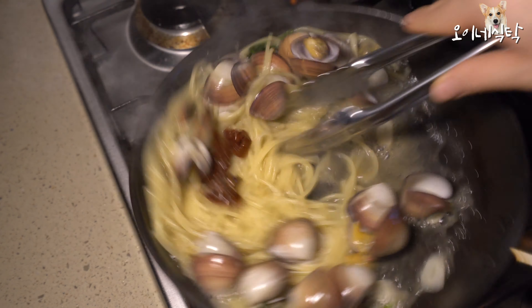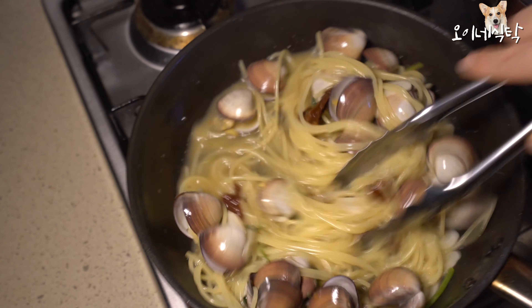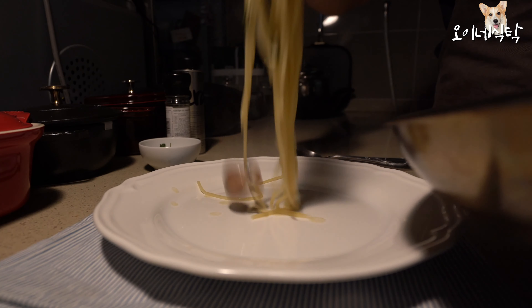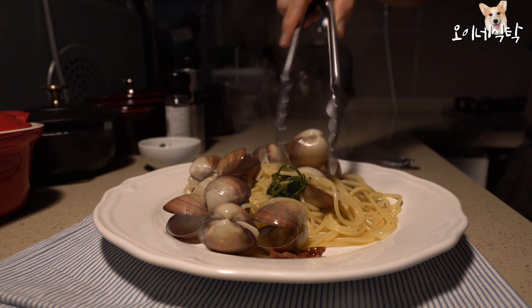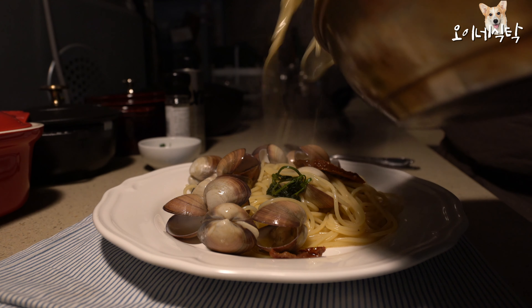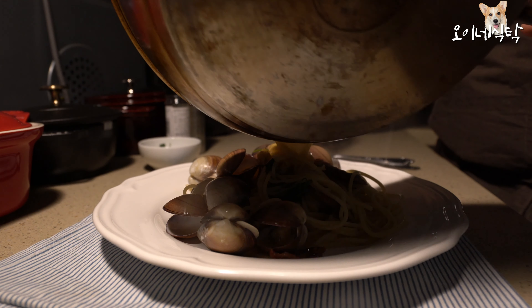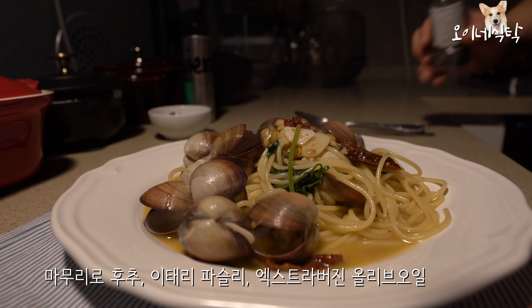Fried rice. Cut it down, mix it up. Add a little.